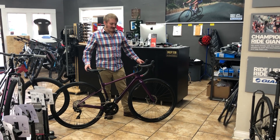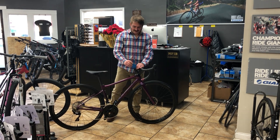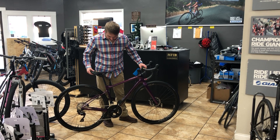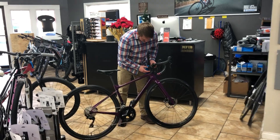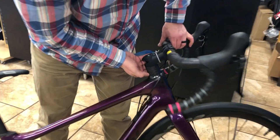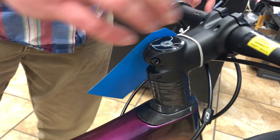Hey everybody, I'm Ross from Middletown Cycling in Louisville, Kentucky, and I wanted to show you the Liv Avail Advanced II, the 2020 model. Some really cool changes have been done this year. They've done really neat integration on the head tube here. The way they've done the spacers — they're carbon, and their shape is almost kind of like what BMC does. It looks really, really good and clean.